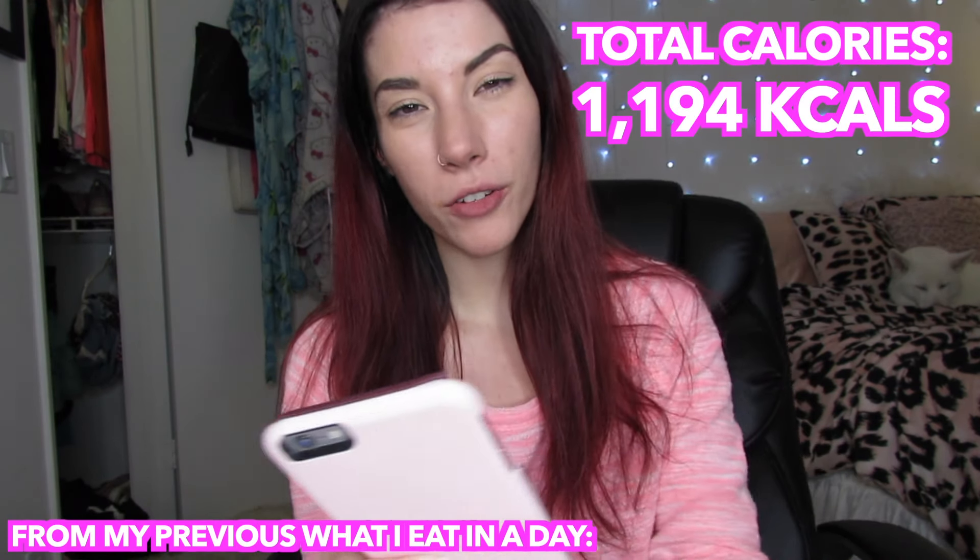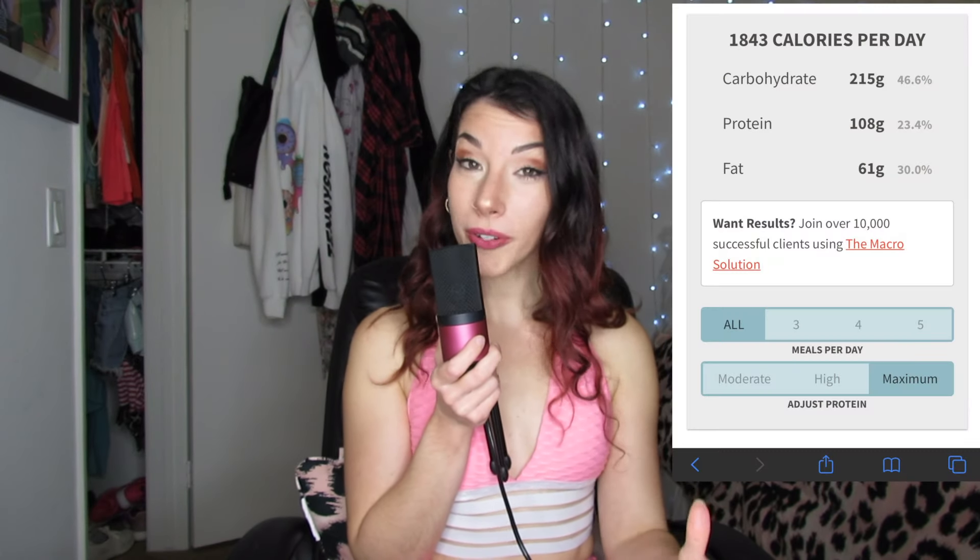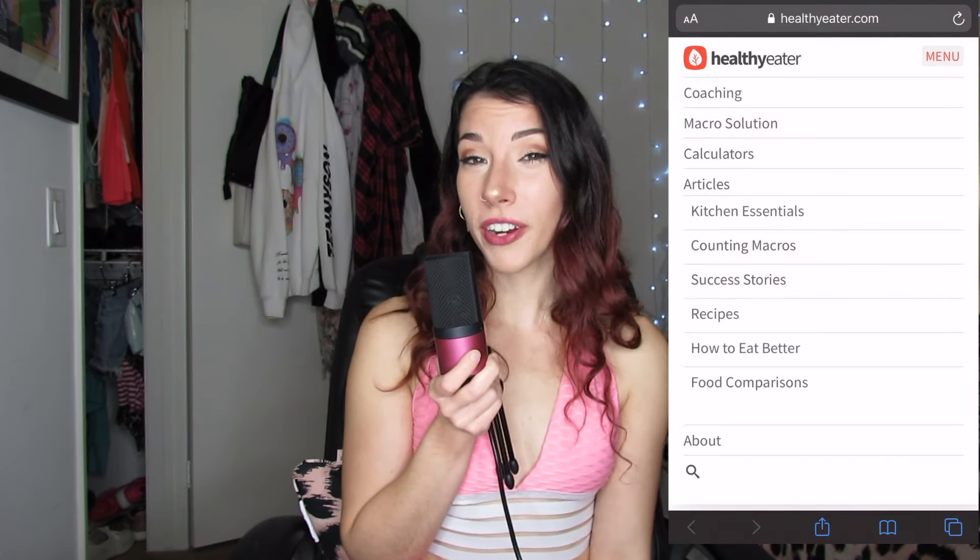I have a total of 1,843 calories a day, which is a bit higher than before — I was eating about 1,100 to 1,200 calories, which was not a lot. The comments on that video were like 'how do you survive on that?' I'm a little scared to be eating this much of an increase, but it's a much larger amount of protein. My protein is now 108 grams, carbs are 250 grams, and fat is 61 grams — compared to before when I had only 54 grams of protein, which isn't enough to build muscle.